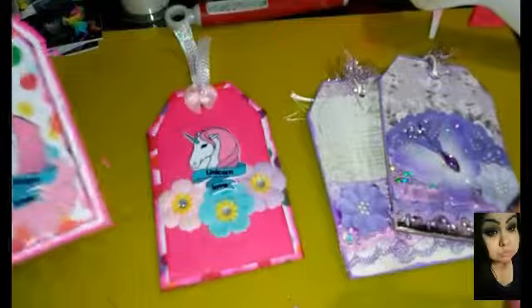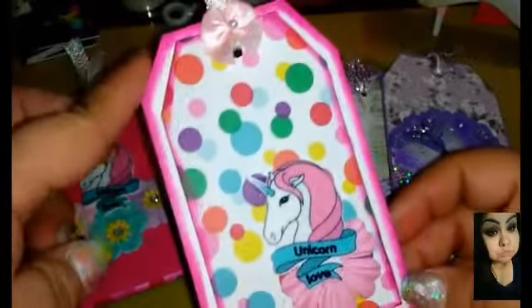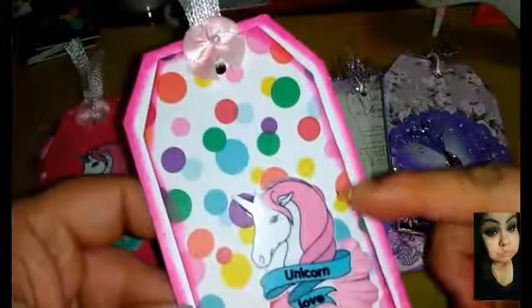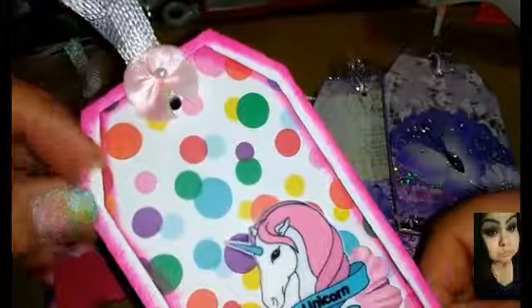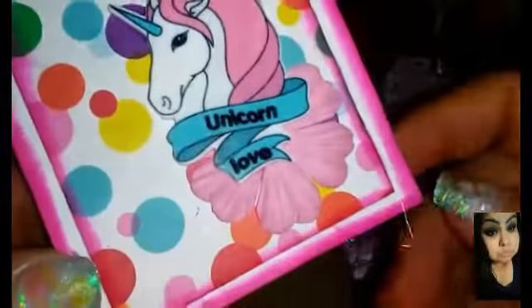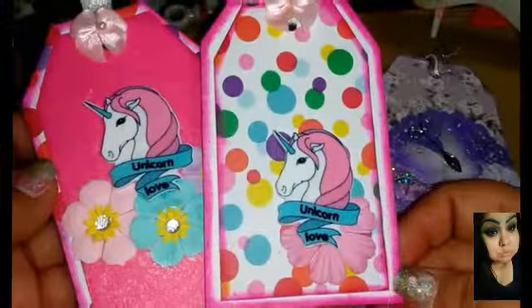She said they could be different as long as they matched, so I did the opposite side with the white cardstock paper on the bottom, distressed it with the Picked Raspberry, and then did the polka dot smaller tag on the bottom, which I glued down. Then I put a pink flower down here with the unicorn as well — I just love it because it says 'unicorn love.' Then we did the same up here with the ribbon, the bow, and the pearl. This is my clean and simple tag.